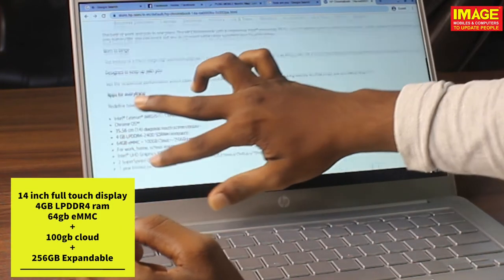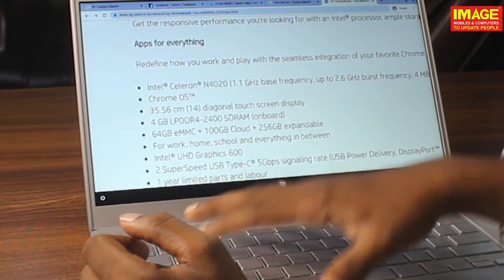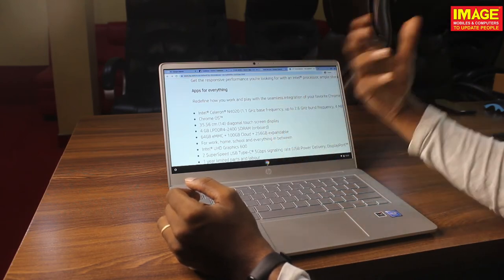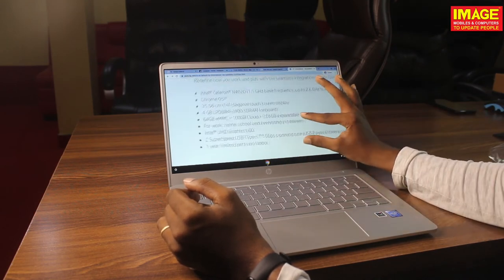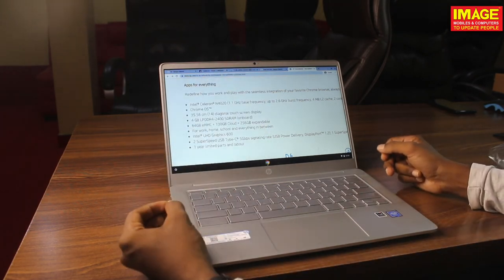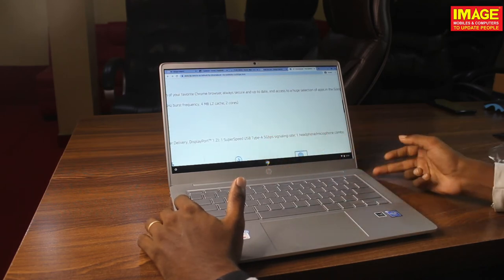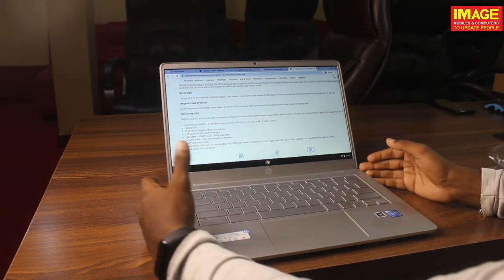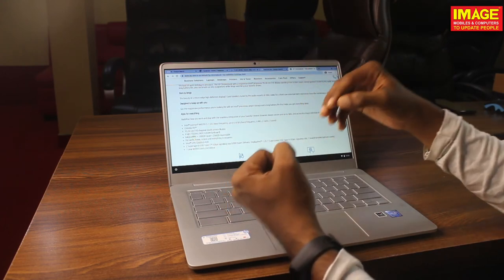Let's talk about RAM. We have 4GB LPDDR4 RAM. We have 100GB cloud storage, Intel UHD Graphics, 2 Type-C ports at 5Gbps transfer speed. We also have healthcare control features and additional connectivity options.